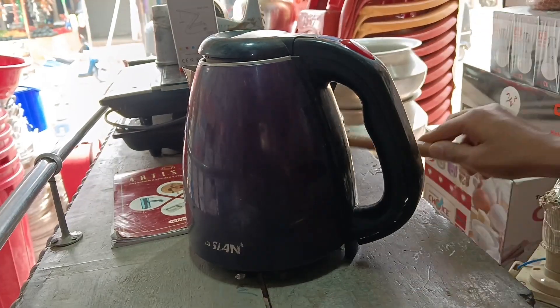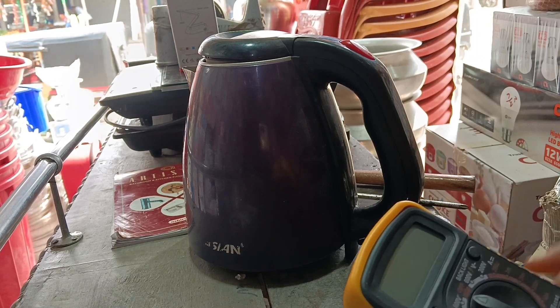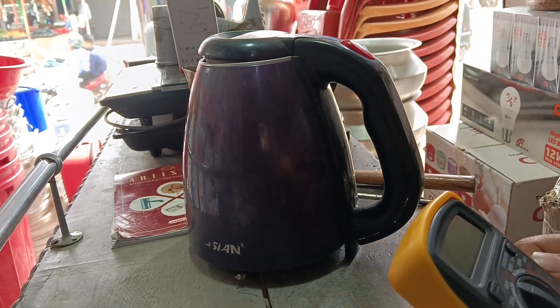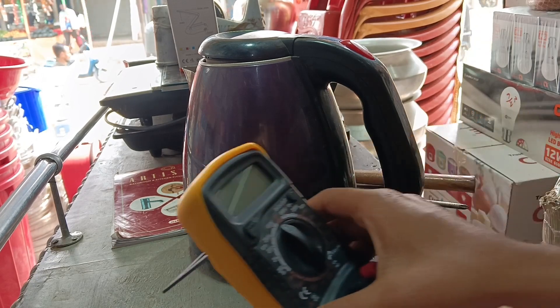Here you can see the electric kettle. The electric kettle is not on — it is not on. We will try to test this.